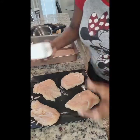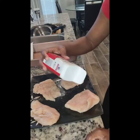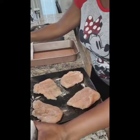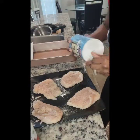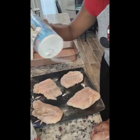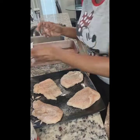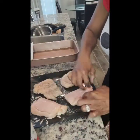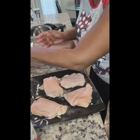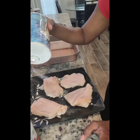It says to season with salt and pepper, so I'm doing that now. I'll repeat the same thing on the opposite side. The order you put your salt and pepper doesn't really matter — just season it however you prefer.